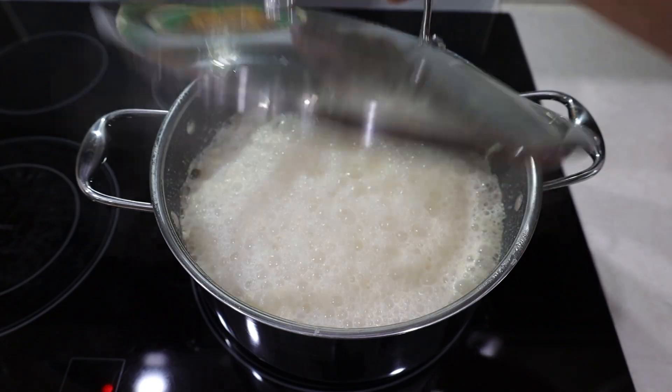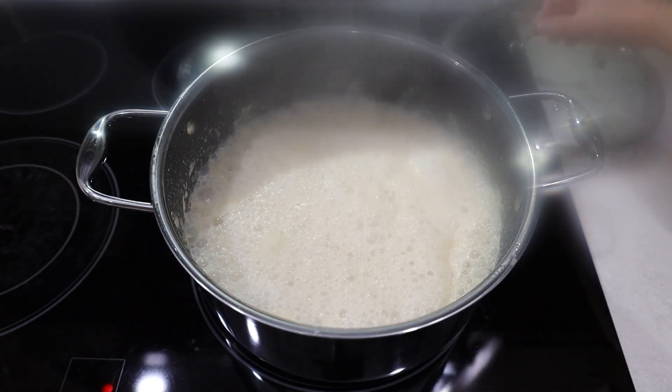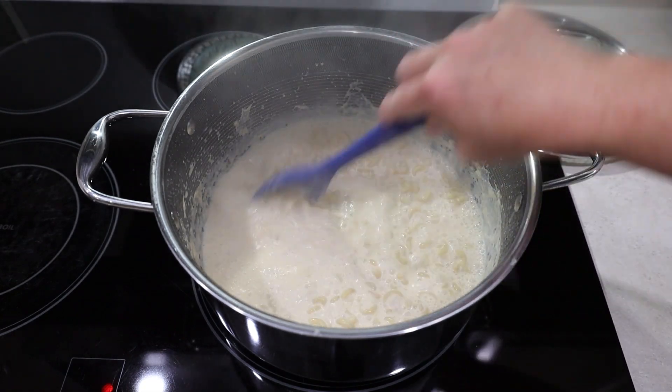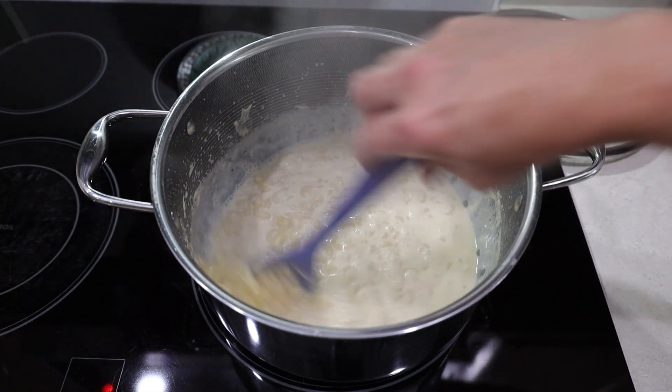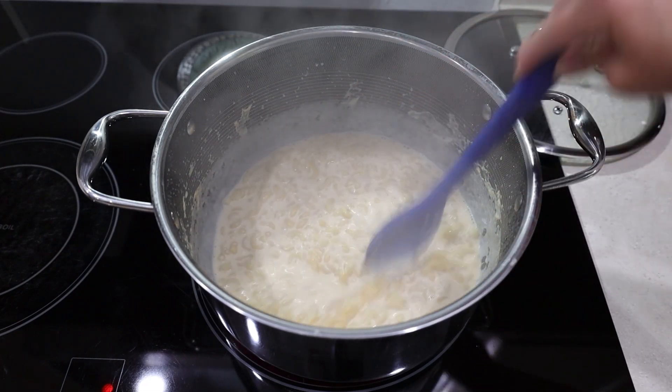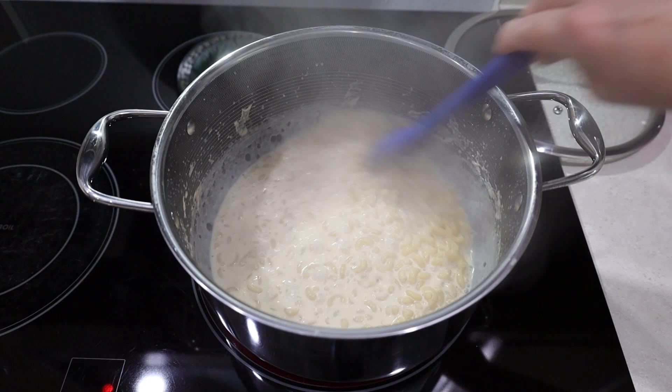Cover it, but not completely, and let it cook for about six minutes. The macaroni is still a bit firm, and its starch has already started to thicken the sauce. Now it's time to add the rest of the ingredients.